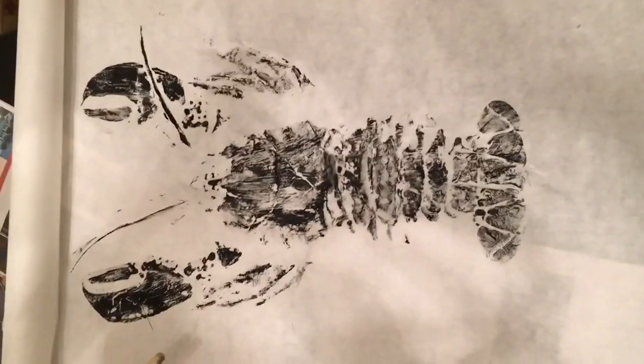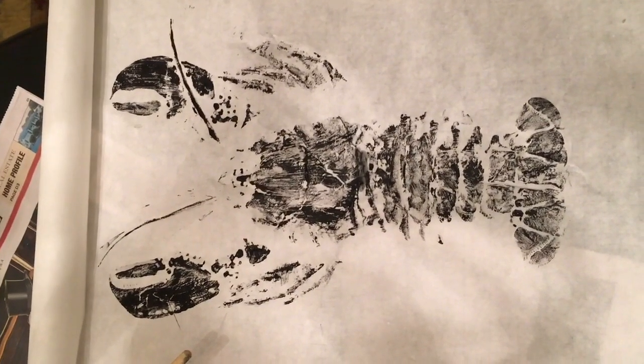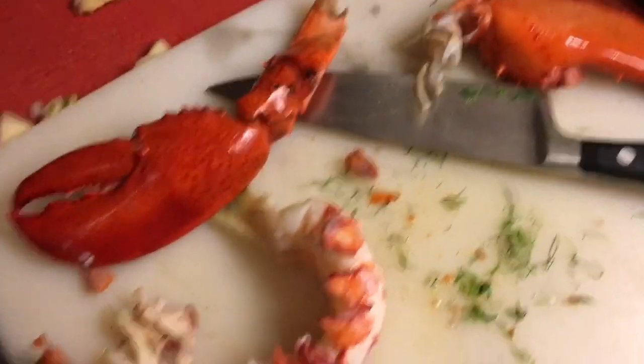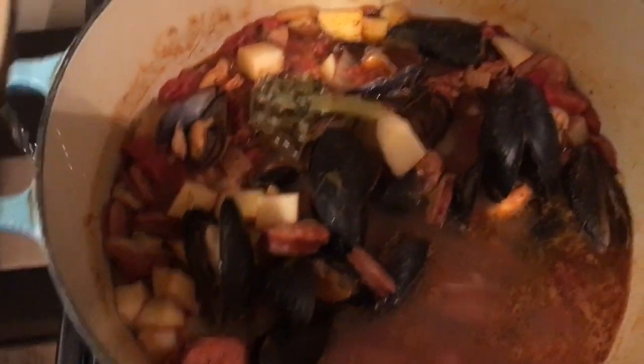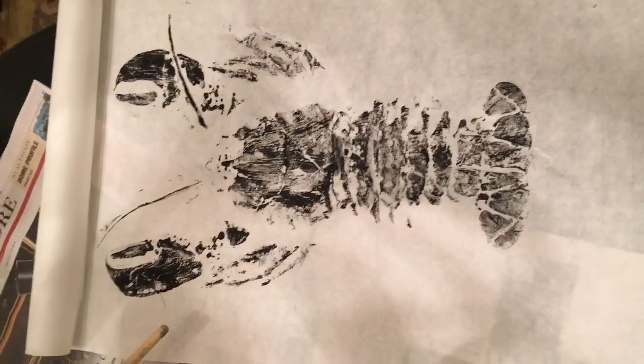We got our print. I'm pretty happy with it but I'm gonna try a couple more to get it even better. Here's the best part about doing a gyotaku print — you get to use your fish for Portuguese fish stew. Thanks for watching and we'll keep doing some more videos.